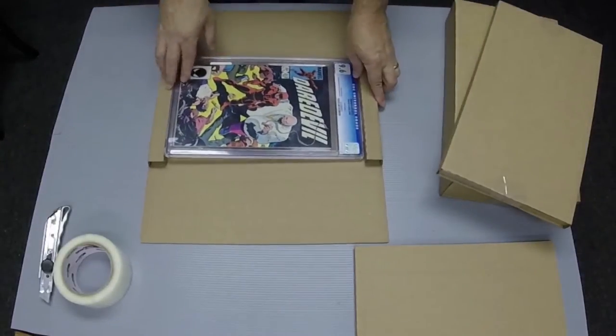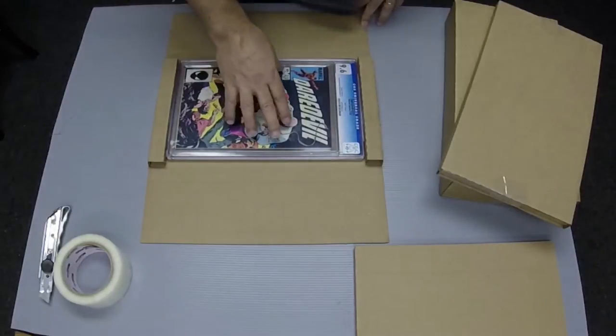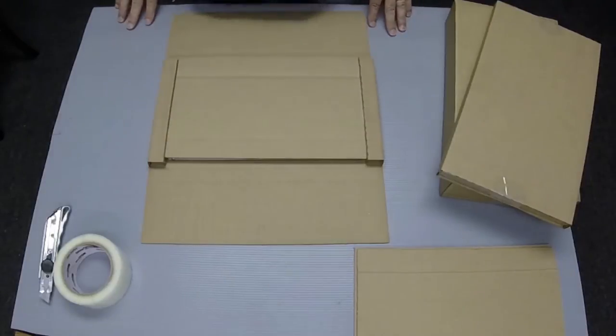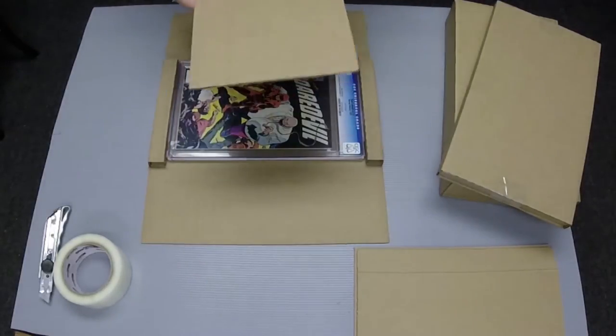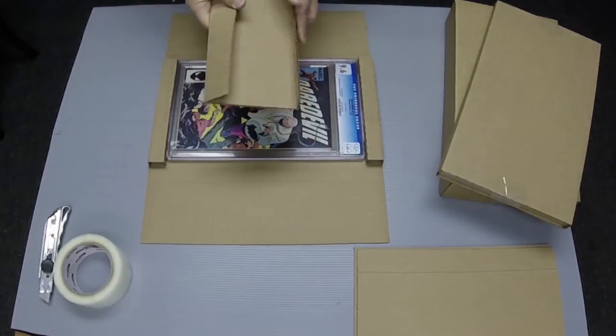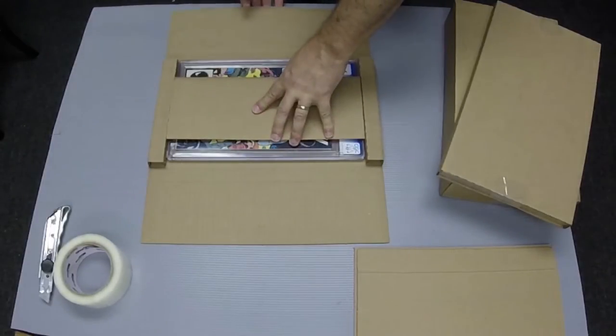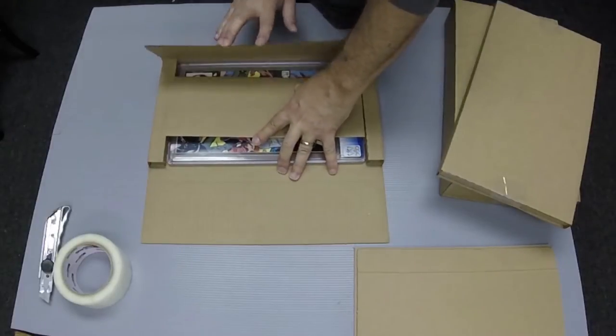For a Super Anniversary graded comic, you only need to use a single spacer. However, for a normal graded comic, fold the spacer along the scores to create a double thick spacer. This is placed on top of the comic, and then the mailer is folded around the comic and the bumpers.